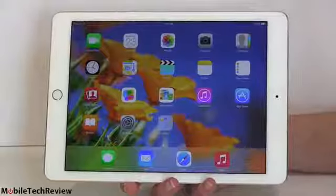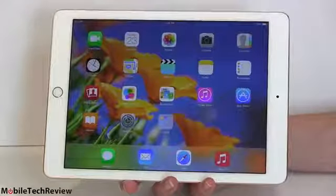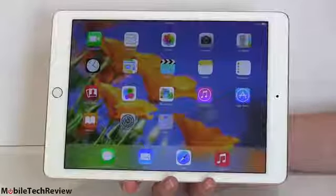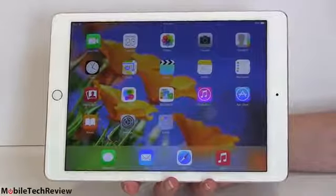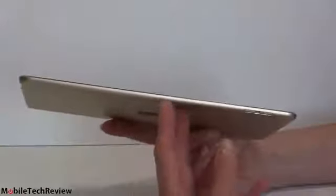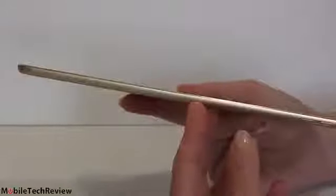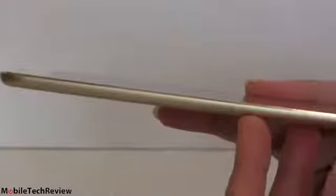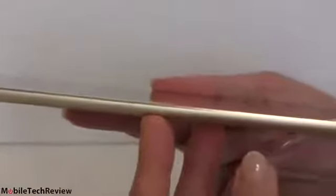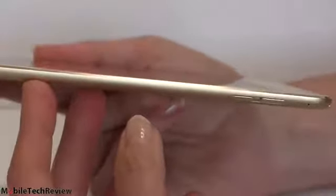We're talking many generations of the iPad itself at this point. Apple sort of does what Intel does with their CPUs on a TikTok cycle, which means that every other release, big things change. The Air last year was a big change because it got so much thinner and lighter. This one is also very thin and light, just a little bit thinner at 6.1 millimeters. If you have a case for the original iPad Air and you're upgrading, it would probably fit.